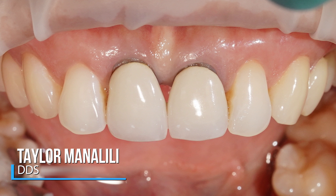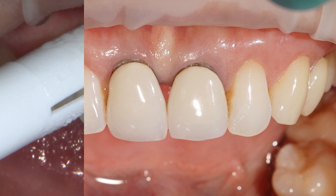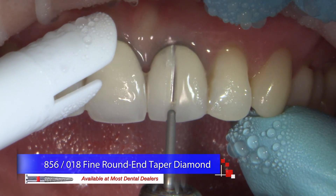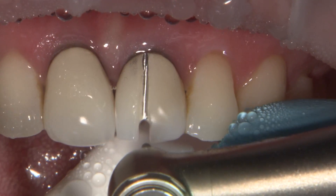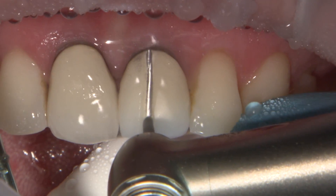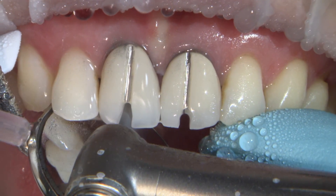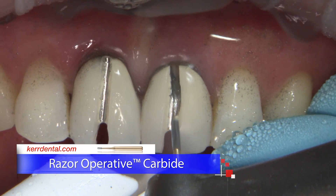Dr. Manalili is going to begin the treatment by removing the PFM restorations. Here in this first appointment, she's making a vertical cut through the facial aspect of both 8 and 9, starting off with a fine grit diamond burr. She likes using a diamond burr to cut through the feldspathic porcelain to the metal substructure, and then changes to a carbide 557 burr to finish off through the metal aspect of these restorations, which typically cuts through metal substructure relatively quickly.